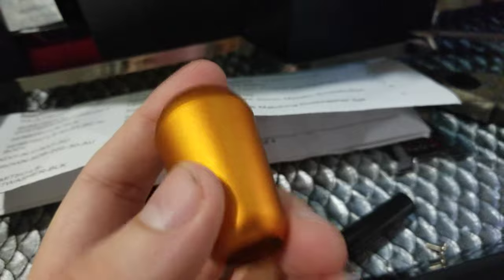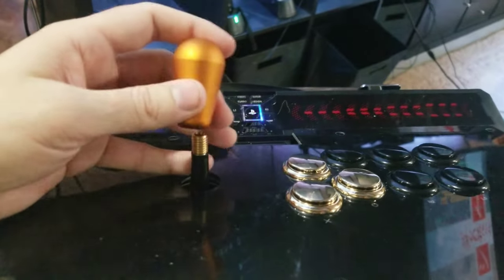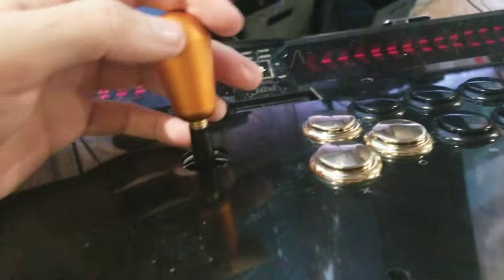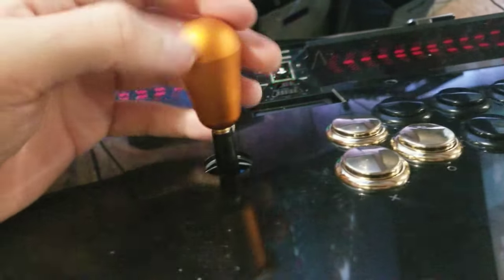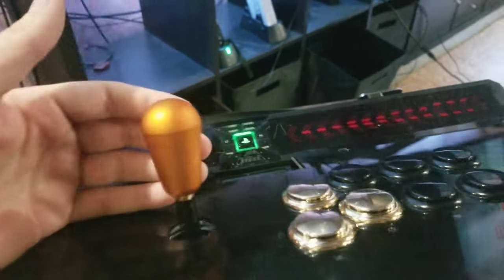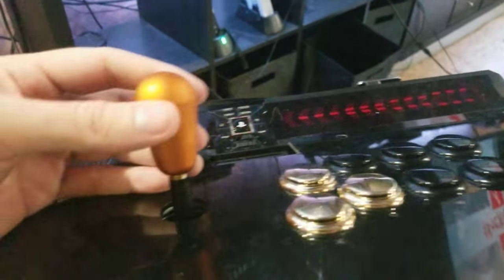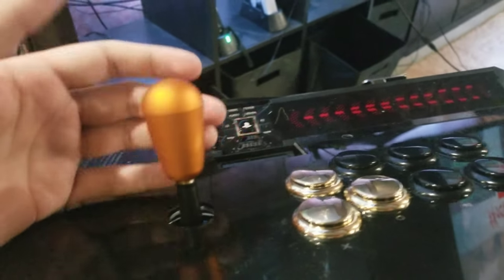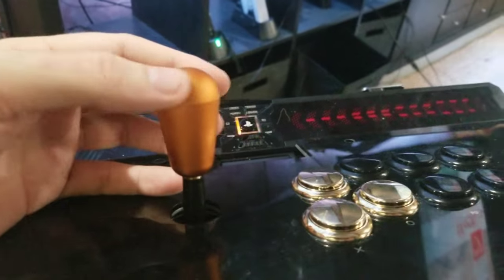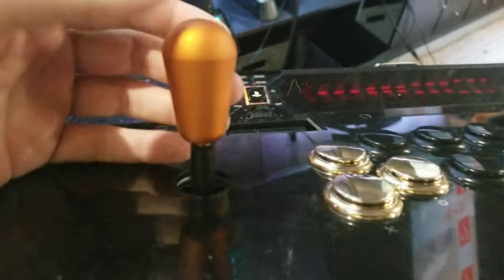It doesn't look very gold, so I'm a little bit upset about that - but what can you do? I'm trying to make this thing look tacky. The gold buttons look really nice, super clean and pristine, but this bat top just looks weird. I spent way too much money on this stuff. I'm going to keep it - I'm not going to be a scumbag and send it back - but it would be nice if it wasn't orange. This is more orange than gold.